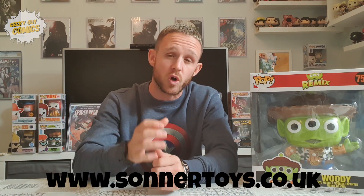This guy here, I received courtesy of the fantastic guys over at Sonatoys. If you don't know who they are, make sure you check them out. They've got a fantastic Instagram page and their website is www.sonatoys.co.uk. I will put all the information in the bio of this video, so make sure you check it out.